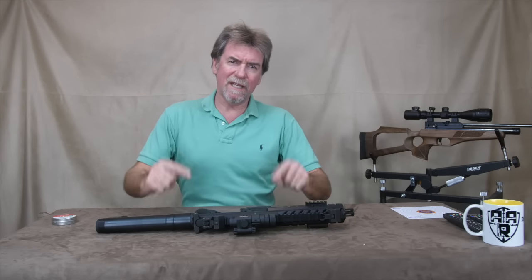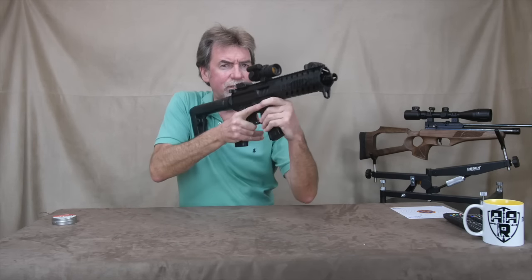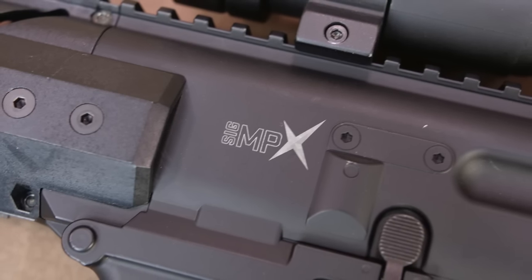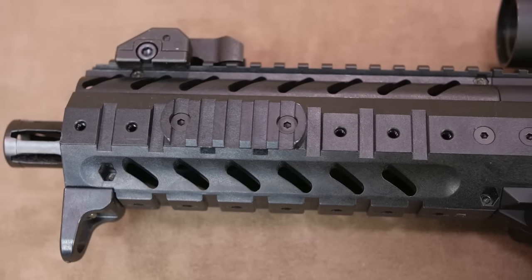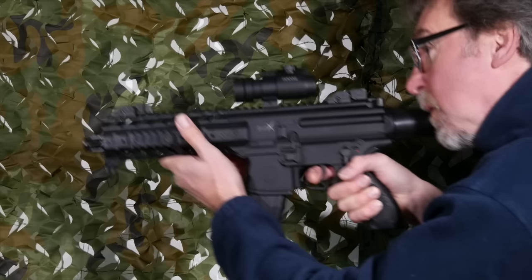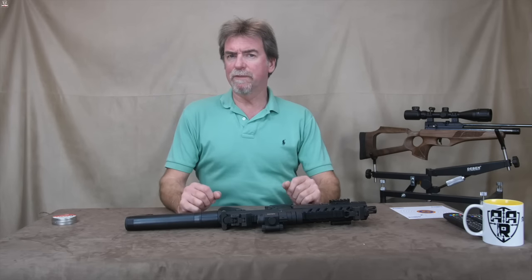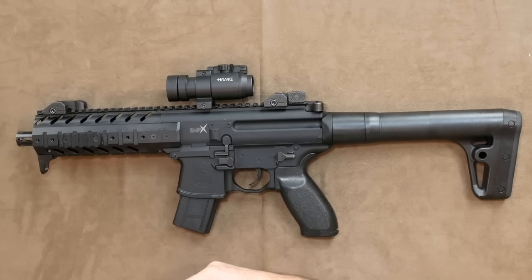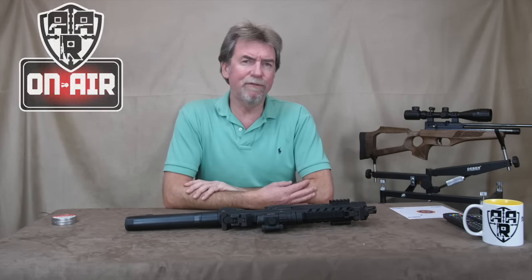It's time to pre-warn the neighbours again, because this week it's the turn of the SIG MPX — a real head-turning replica of the SIG submachine gun. Hello and welcome to AAR on Air. Today we have, by request, the SIG MPX. Not normally my type of gun, but what a real handful this is.